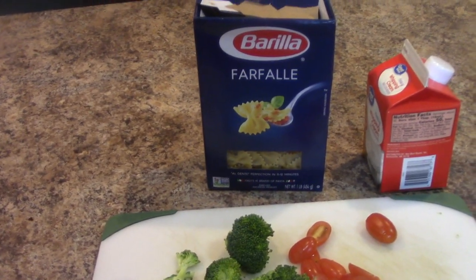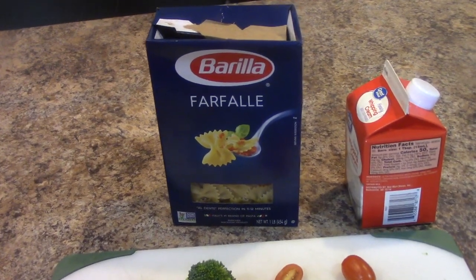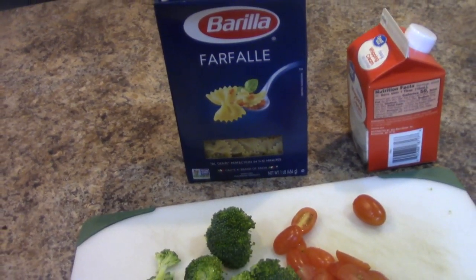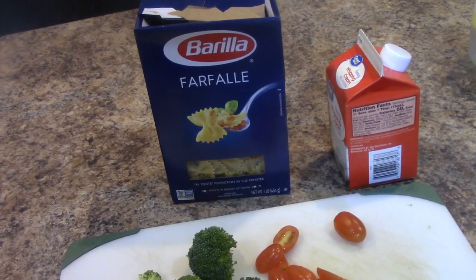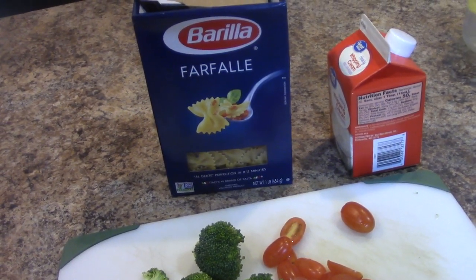Hey you guys, I have a quick and simple pasta dish. Now I try not to eat a lot of pasta, but as you can see I cook with a lot of pasta because I like to cook meals that don't take that long at all — 15 to 20 minutes, I can put something in my belly and keep it moving. But everything in moderation, okay?